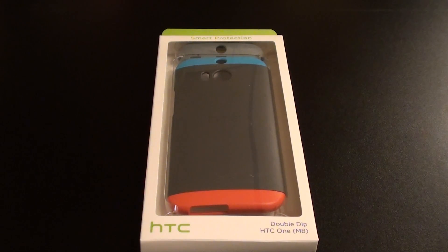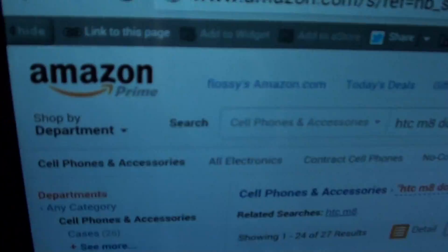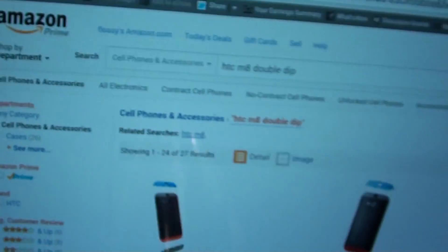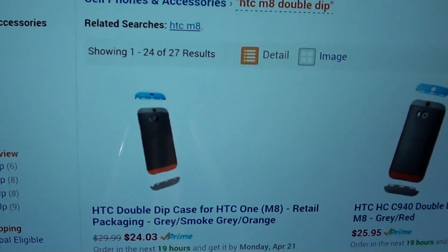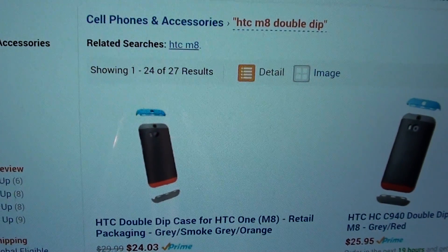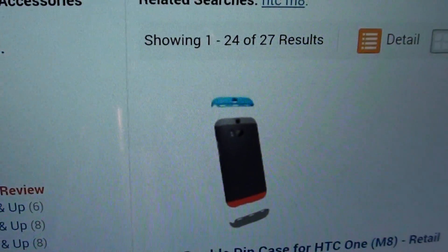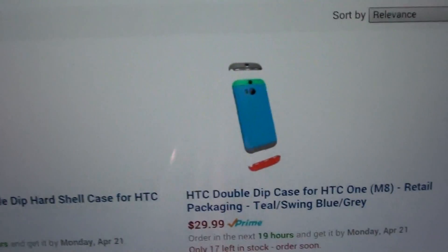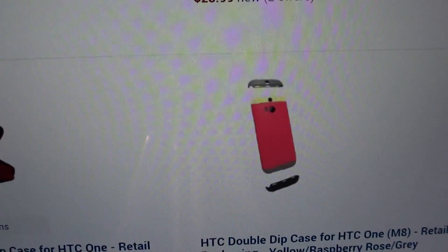Let me show you the website real quick so you can see where to get it from — I'll throw the link in the description. I got this off Amazon.com. The price, depending on which color you get, will run you anywhere from $24 up to $30. It comes in a bunch of colors: you got black and red with the gray, sky blue with the green top, red with the yellow top.